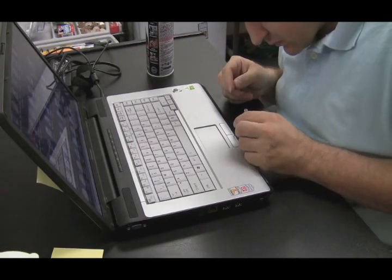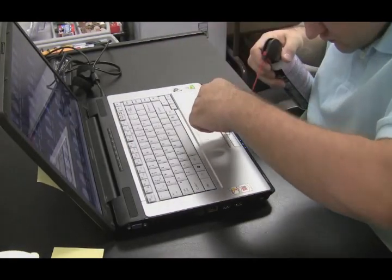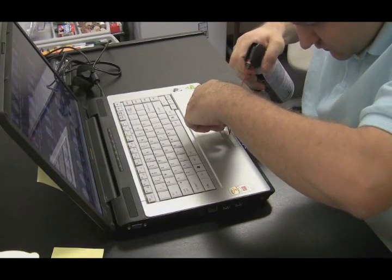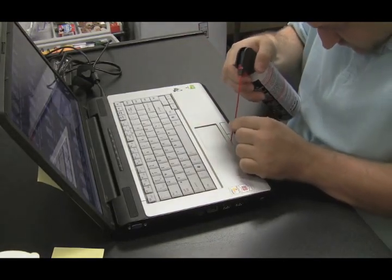Here's a really short video of something you can do if the touchpad buttons aren't working on a laptop and you don't want to open it all the way up. Pry up at the side of the button a little bit if you can with a screwdriver and just blast compressed air in between those cracks.